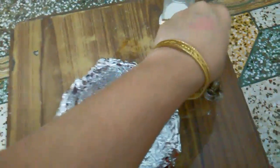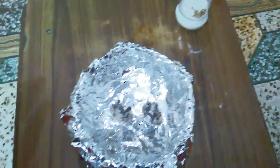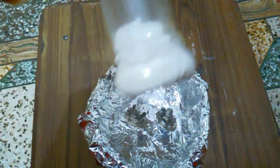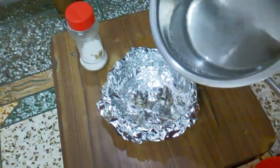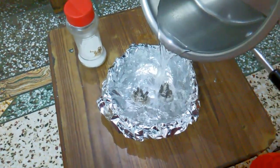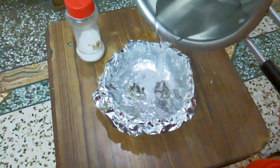You need the silver item to clean — I put it in the center of the bowl. Then you need baking soda and very hot water. Pour the very hot water into the bowl, like I did.